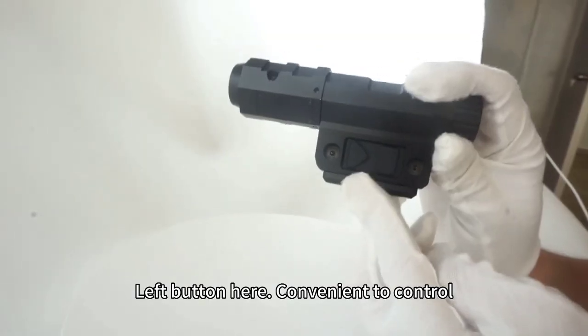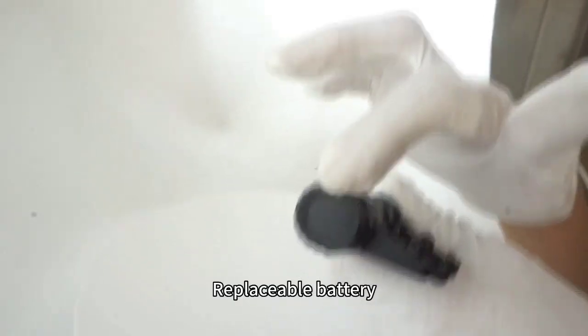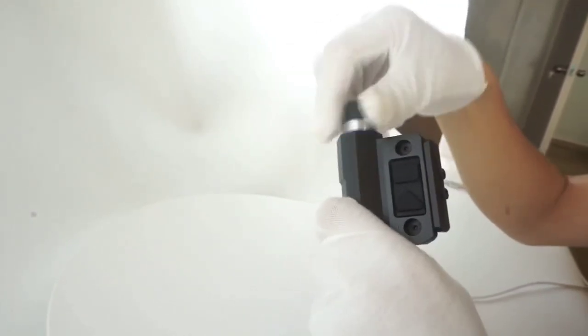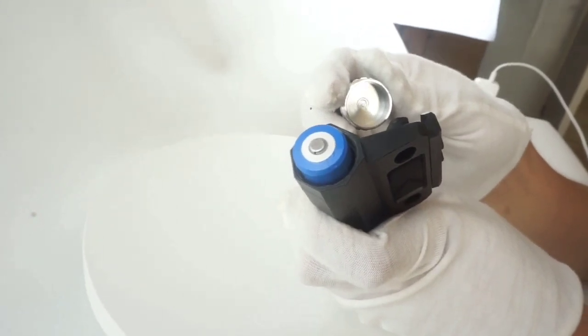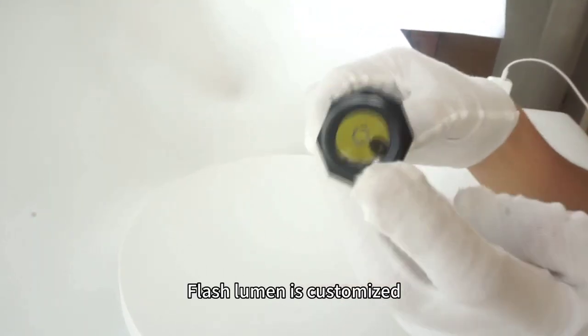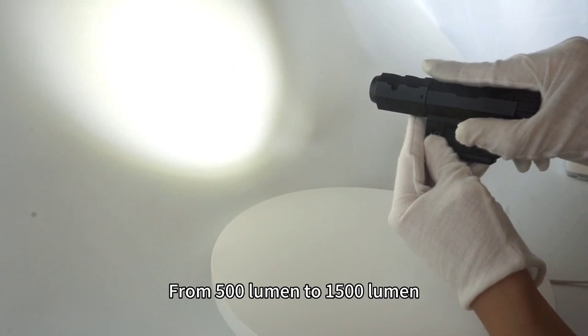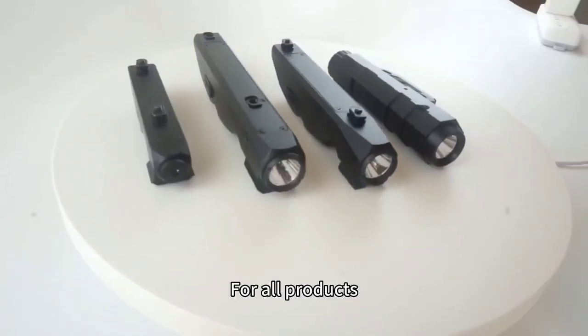Convenient to control, with a replaceable battery. Flash lumen is customized — from 500 lumens to 1500 lumens — for all products.